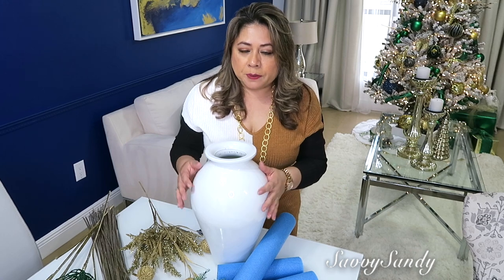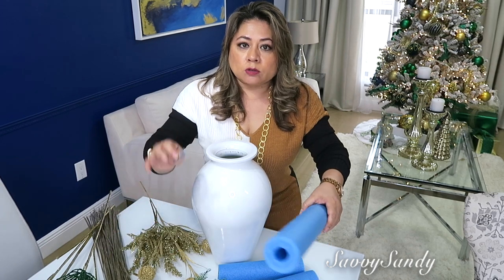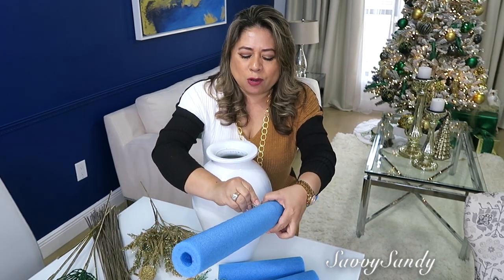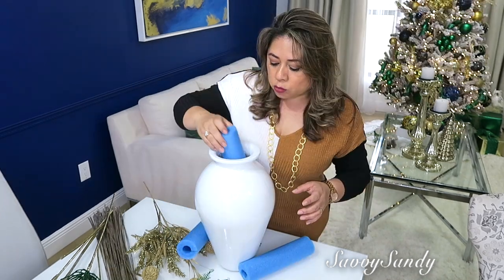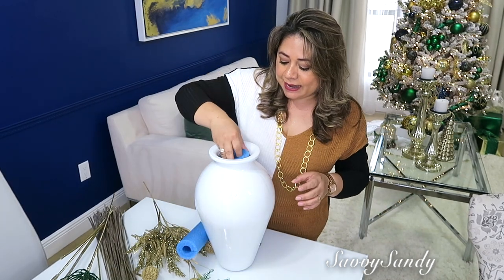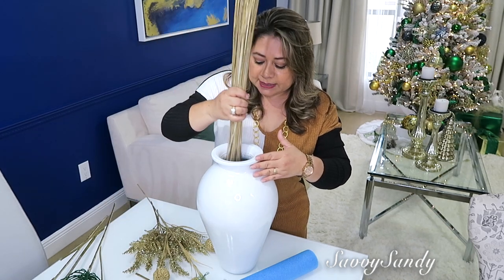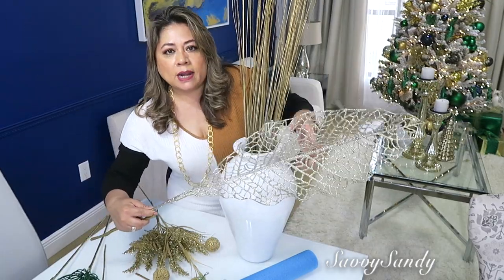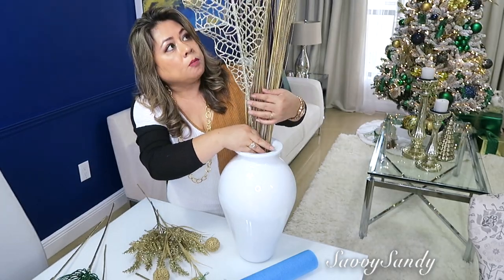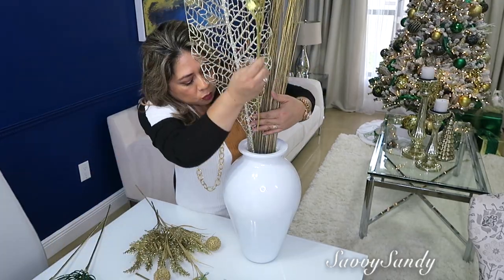Bueno amigos, aquí ya tengo todo listo para hacer el arreglo floral. Voy a usar estos tubos — los que se usan en la piscina — que los venden muy económicos, pero para rellenar estos jarrones es lo máximo. No solamente rellena sino que también puedes enterrar ahí las ramas o las flores. Como voy a hacer el jarrón para un solo lado, voy a poner estas espigas en la parte de atrás. Ahí enfrente de las espigas pondré esta hoja que tengo hace como dos años. También pondré estas ramitas en color dorado.